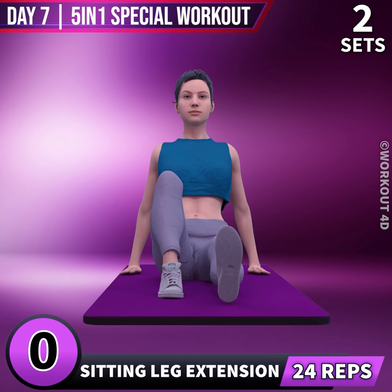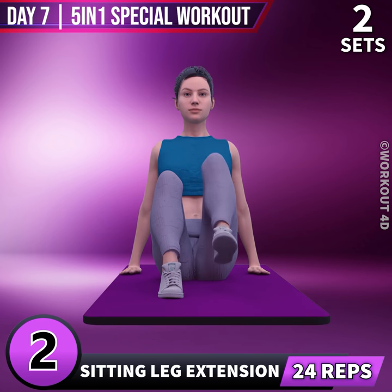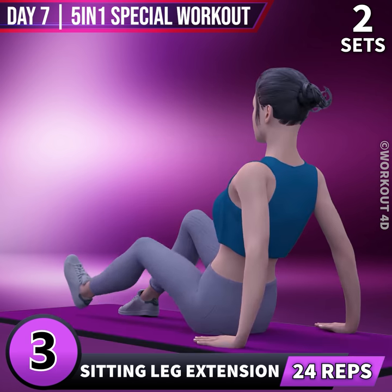Next exercise is Sitting Leg Extension in 3, 2, 1, go! 1, 2, 3, 4.